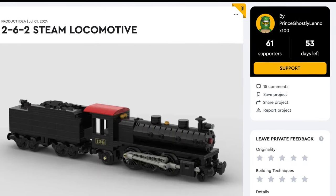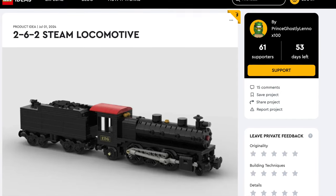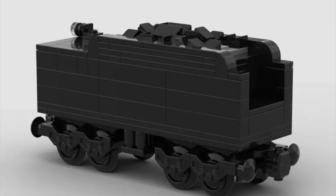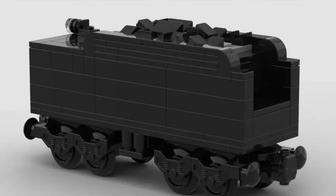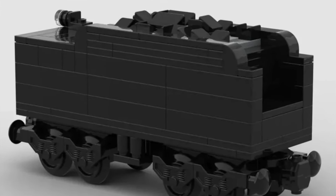Next up is the 2-6-2 Steam Locomotive. This simple but robust model is incredibly detailed. This locomotive used to work for the Pennsylvania Railroad in the United States, and it's very cool, featuring the main locomotive and a nice tender. Overall, it's a great model you should definitely support.